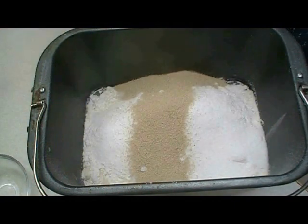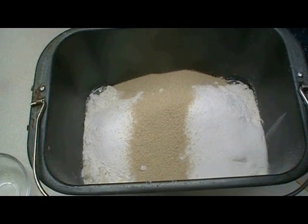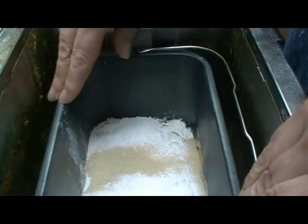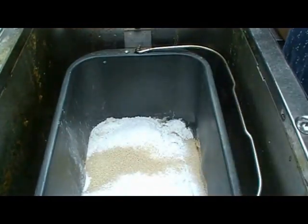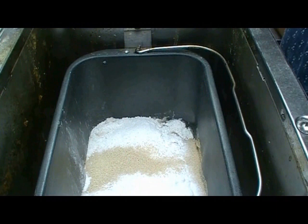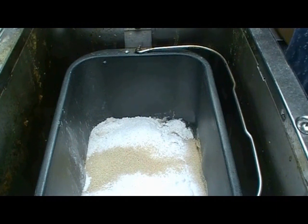And that's all the ingredients. The pan is now in the machine and it's pushed down so it's gripped. I'm going to select dough on the selector panel, put the lid down, and push start. We'll check it in about ten minutes and then you're free for the next hour and a half while the bread machine does all the work.